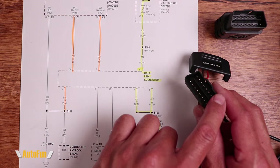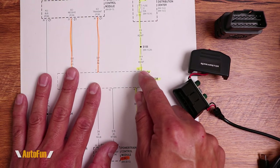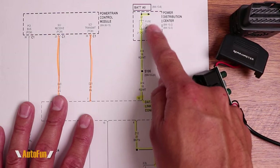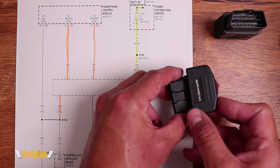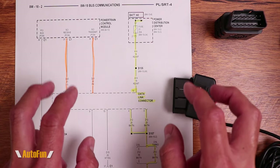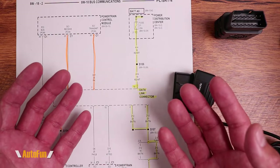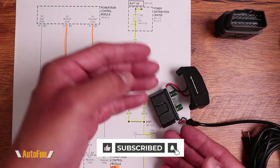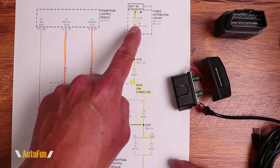The J1962 standard also describes that pin 16, because it's providing power, should have some kind of protection. And if you follow the schematic for my vehicle, you can see that there is some protection — they have put a fuse in between the battery and pin 16, effectively protecting against any kind of short. This answers a common question: is the OBD power adapter fuse-protected? The fuse protection is built onto the car. However, if you look at the standard, it says 'recommended' — it doesn't say it's mandatory. So just because Chrysler decided to put protection in there, that doesn't mean your car has it. That really depends on the car manufacturer. Normally one fuse is sufficient and one is the normal practice.